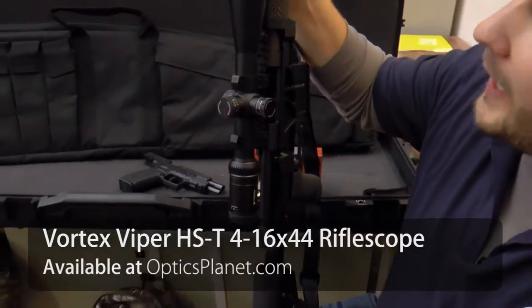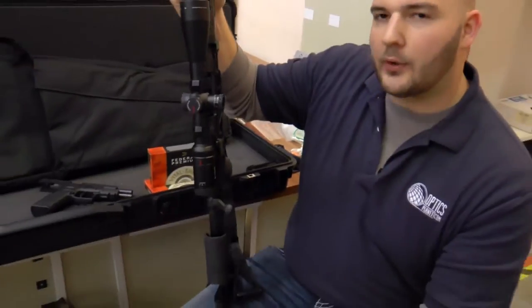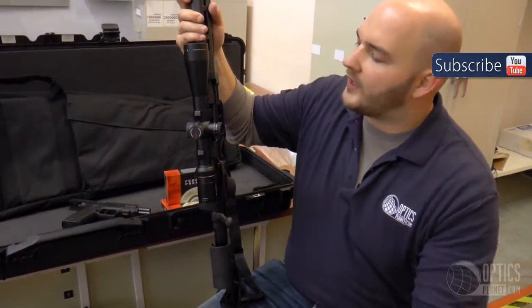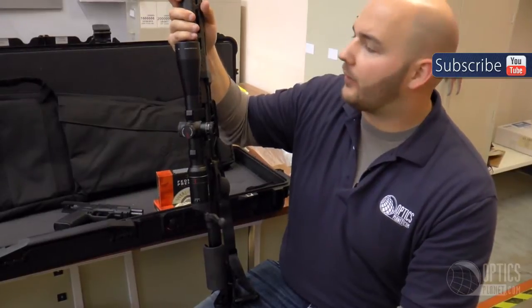We're going out to North Platte, Nebraska to Hidden Valley Outfitters. I'm hoping I can take a shot at some closer ranges, well within 200 yards, but I know I can hit out there to 500 and not going to be a problem even a little bit beyond that. So, the Vortex Viper HS-T is a 4-16x44mm scope.